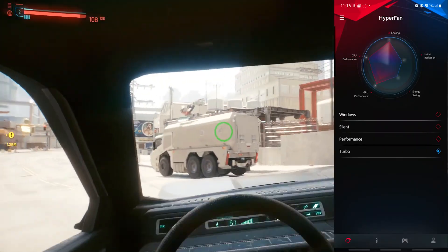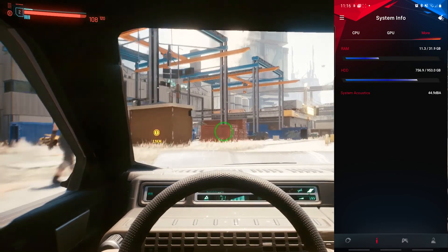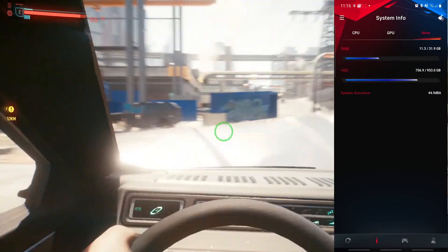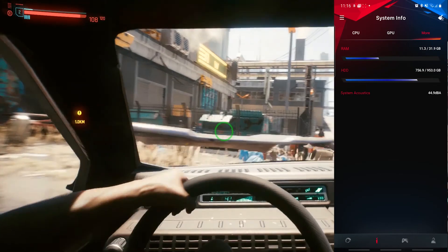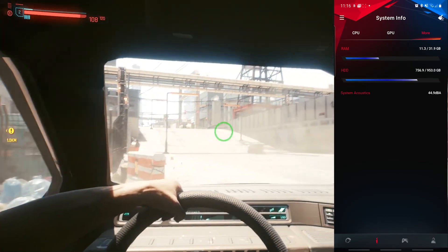To be honest, the phone app is not very feature-rich, but it's still nice to have. You can keep an eye on your PC stats remotely or change the performance mode settings directly from your phone.